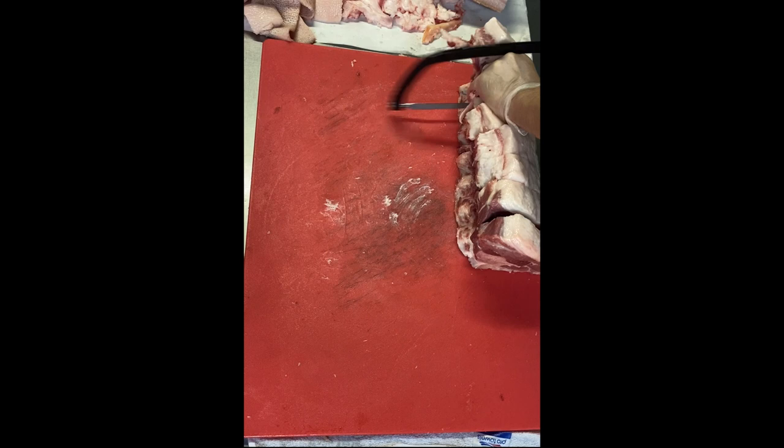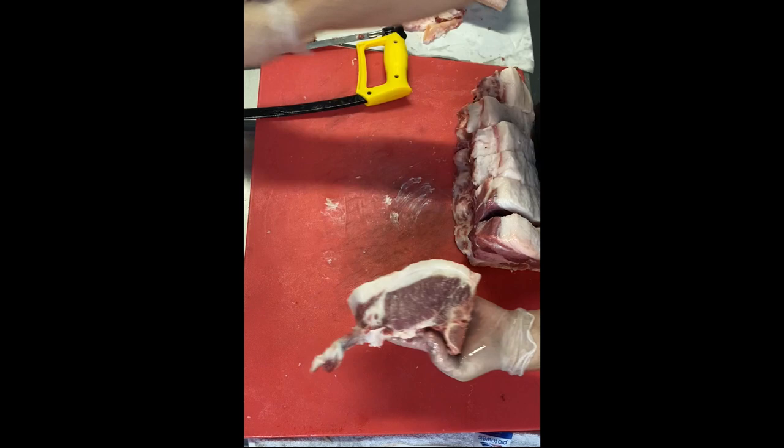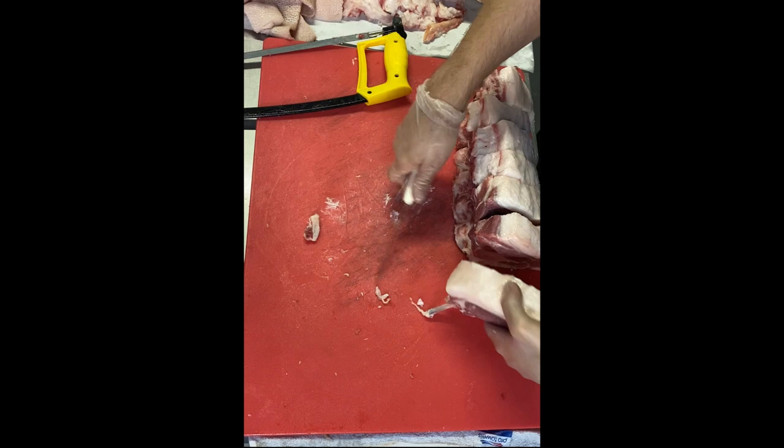Using my handsaw, I'll cut the shin bone that holds it together. This beautiful chop with the small rib can be a rib chop or loin chop since it was cut from right in the middle.